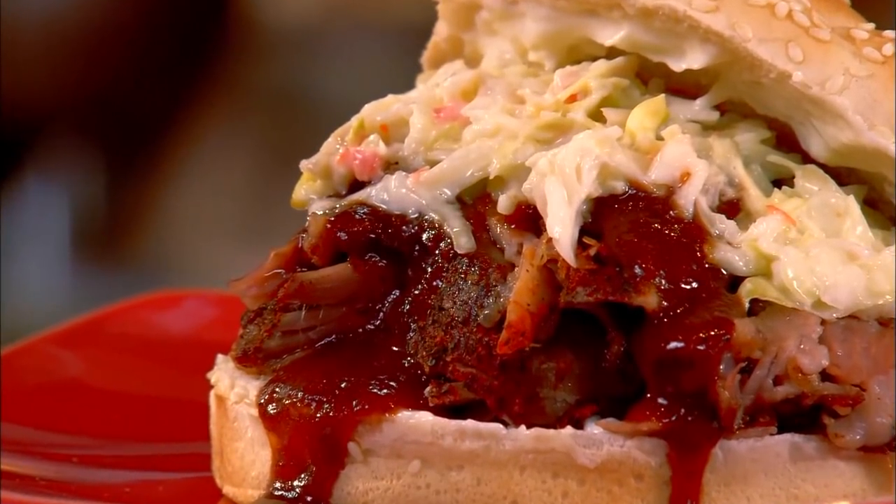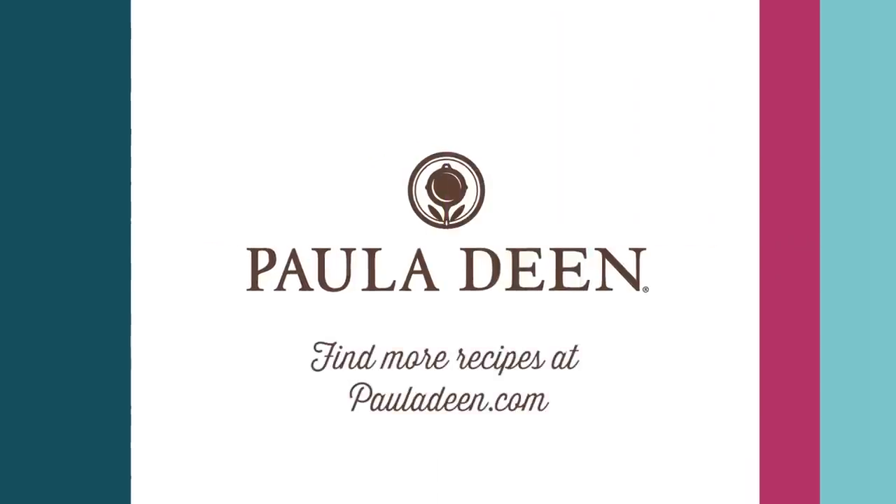You just want to eat this among friends because it can get kind of messy. Hey y'all, it's Paula Deen. Now if y'all enjoyed this week's full episode Friday, be sure to like it and click the subscribe button, as well as the notification bell to be alerted when I post a video. Love and best dishes, friends.